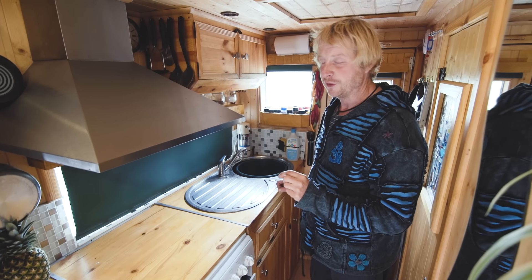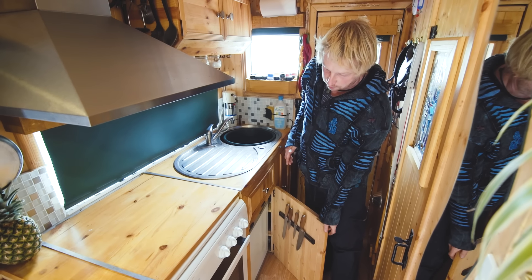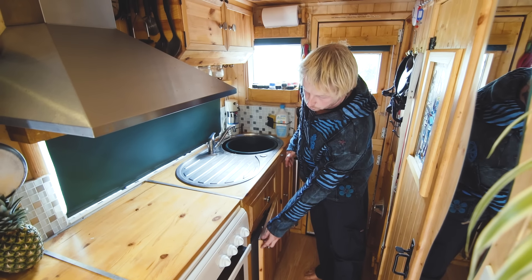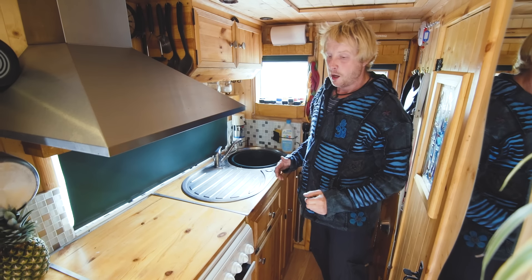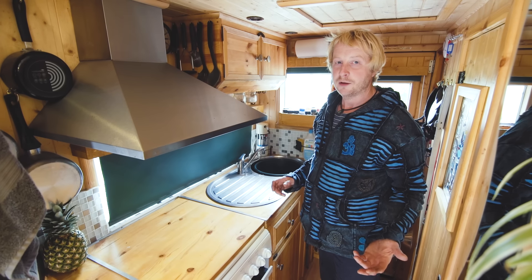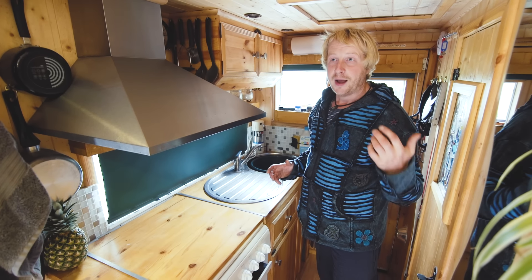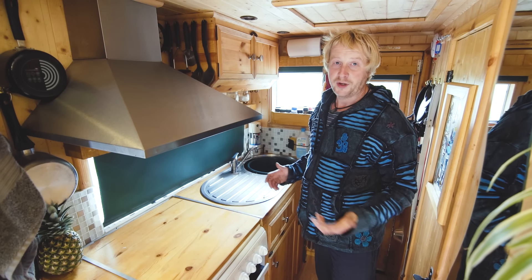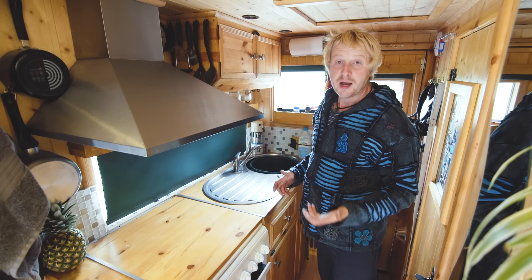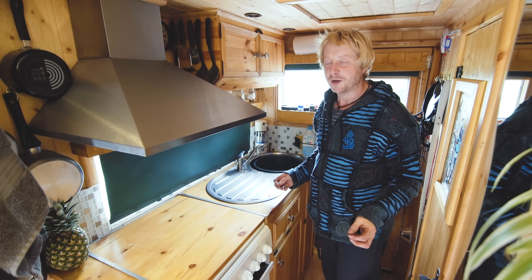Underneath we've got the three-way fridge which runs off gas, 12 volts, or mains. Most of the time I run it off gas, but when I'm in a warm country I can put the inverter on and the solar panels on the roof will power the fridge all day long without draining the batteries, so in effect I've got free cooling.